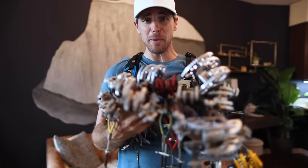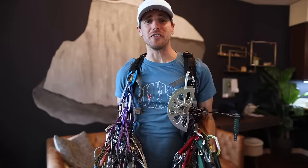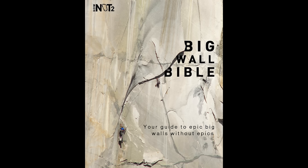Do you like my rack? If you have a double or triple set of everything in order to climb El Capitan, but you don't know how to stick it in the rock, you're not going to go up the rock. This video is how to place all of this different type of gear, and whatever we don't cover will be in the Big Wall Bible, which is the bigger project to these videos.